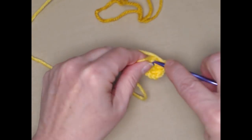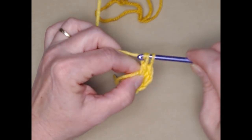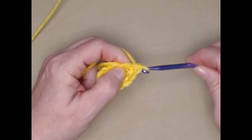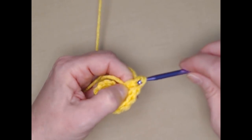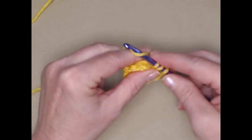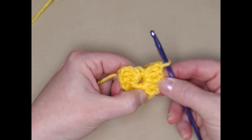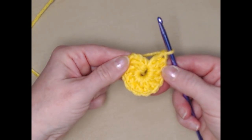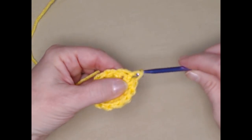Let's get our twelve double crochets stitched in this chain five circle. Counting them up: one, two, three, four, five, six, seven, eight, nine, ten, eleven — so I need one more double crochet. Then I'm going to join to the top of my chain three with a slip stitch and chain three. We'll pull that string and that'll close that hole up for us.